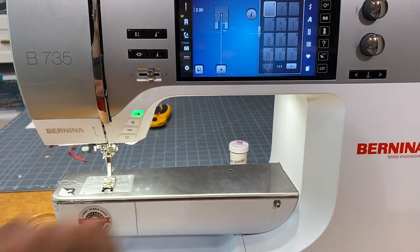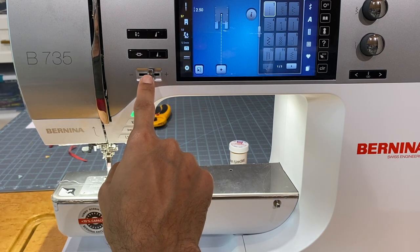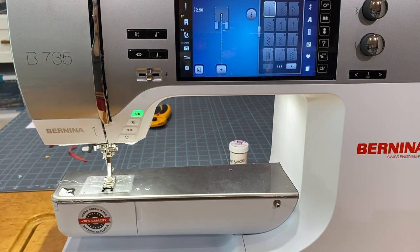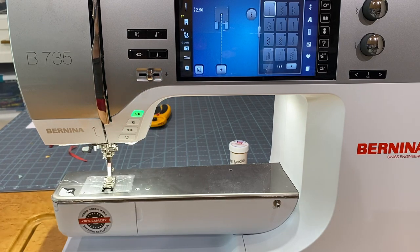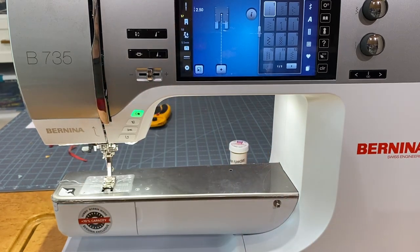The machine will sew or embroider at whatever speed we have this dial set to. This dial also restricts the maximum speed — so if I press all the way down on the foot pedal, wherever this dial is set will be my max speed. This lets you sew at a slower, more comfortable, consistent speed.